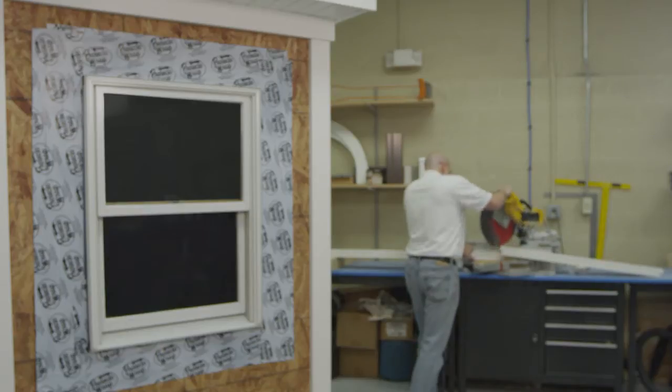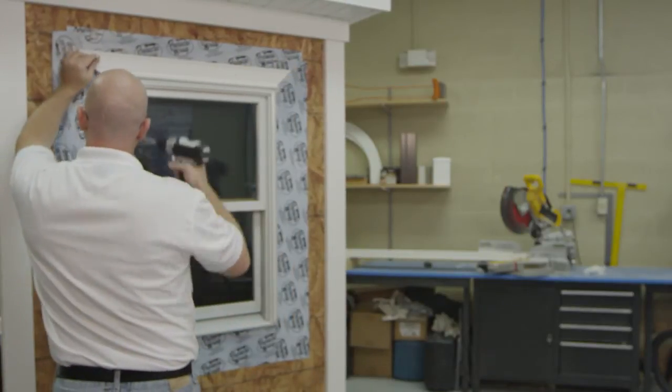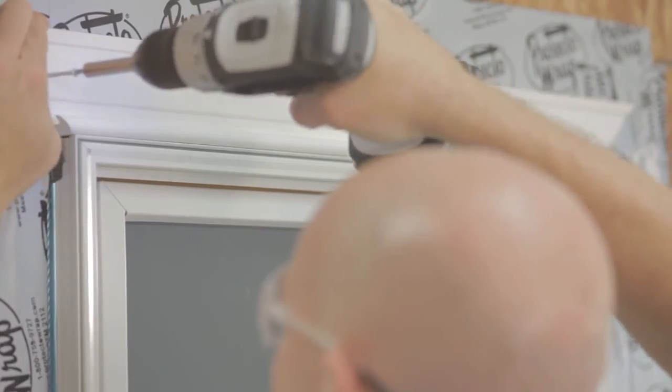The first step is to measure and cut the finish grade trim boards for mitered corners in a length to fit your installation. For best results, keep both trim pieces together while measuring and cutting for a more accurate fit. For easier installation, the first and last pieces installed should be the shortest sections.